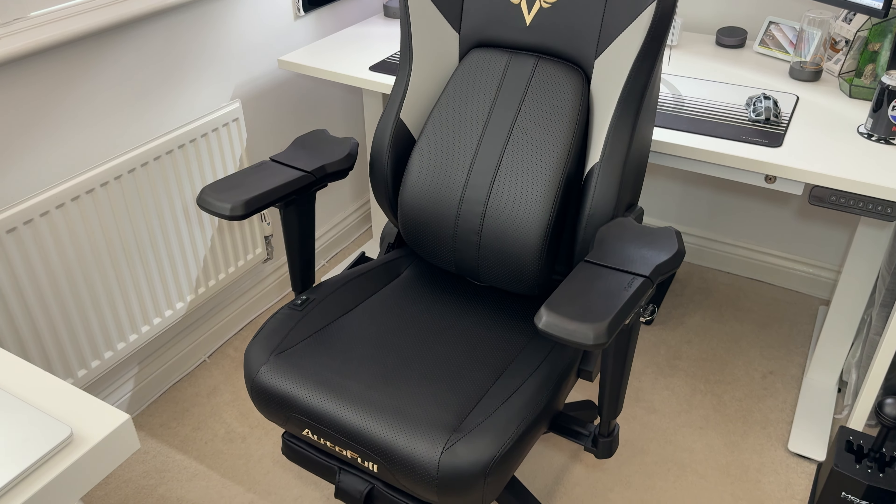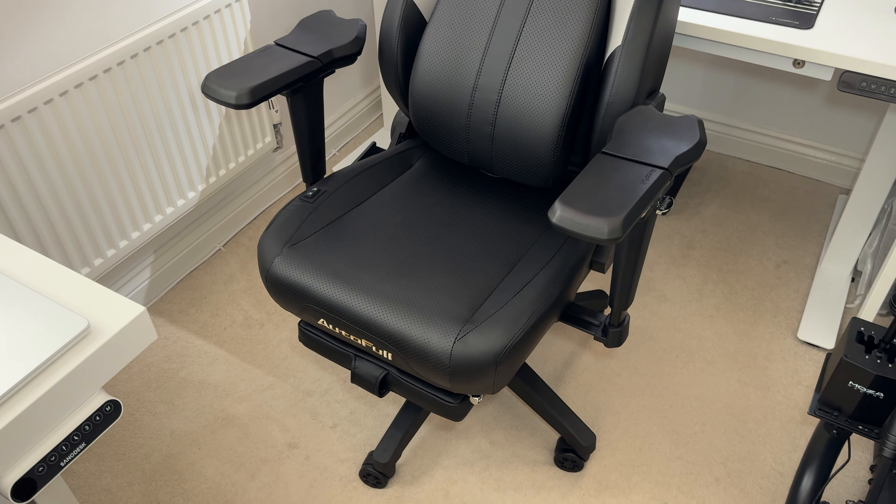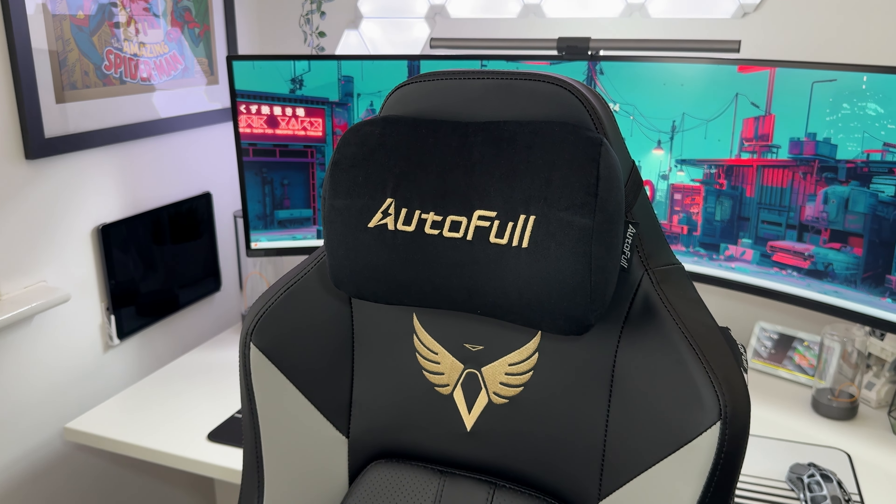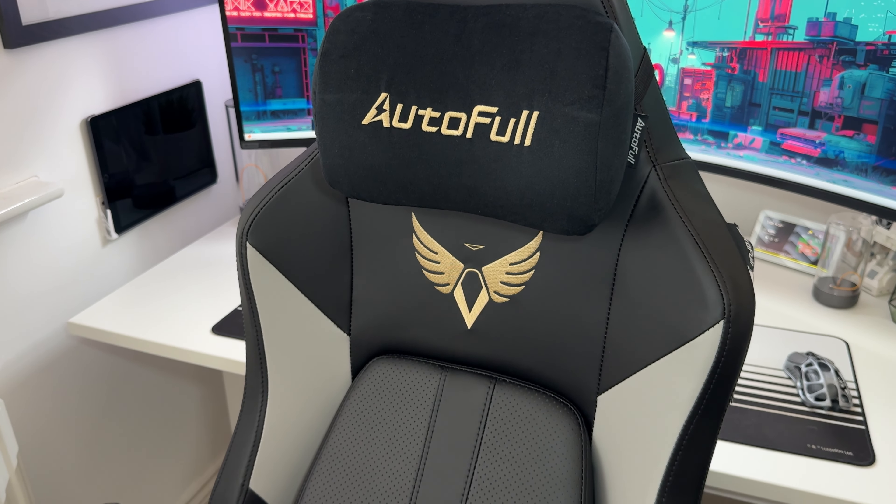So let's take a look at this thing. It's a pretty big solid chair — it weighs 77 pounds and has a max weight limit of 396 pounds, so it's built pretty solid.